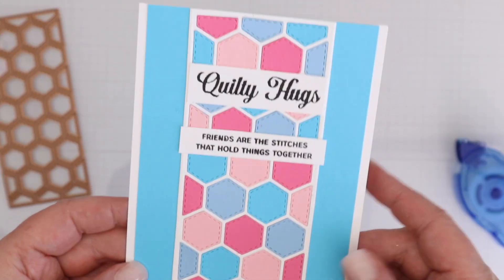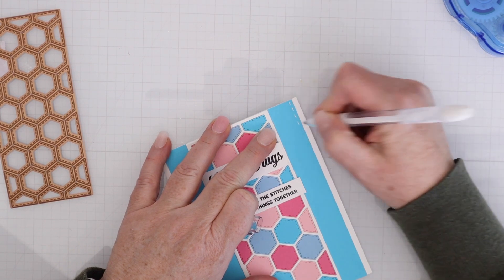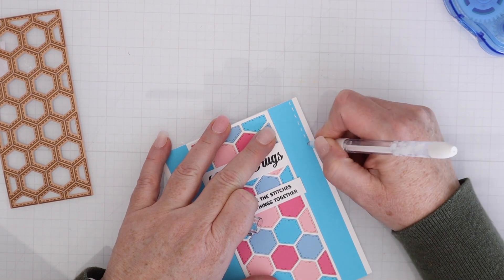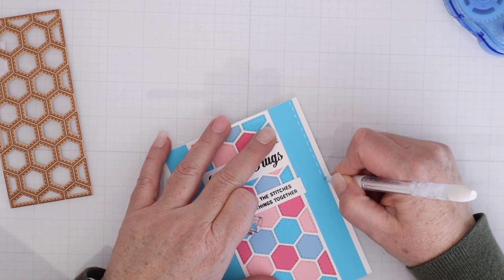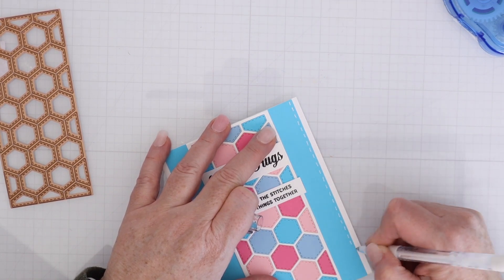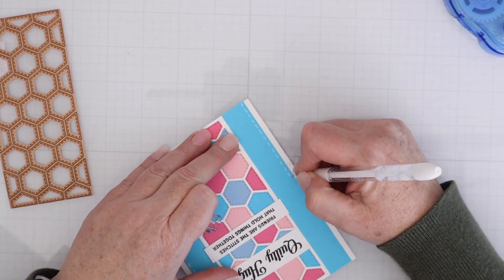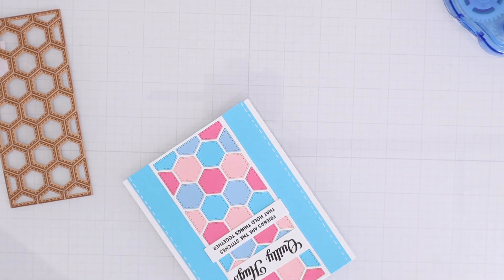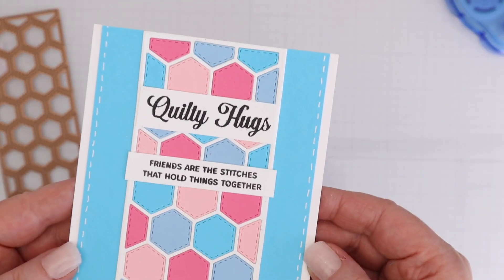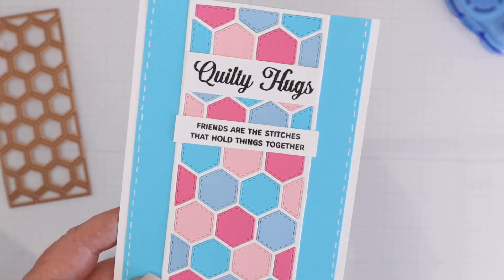I loved the way it looked, but felt it was missing something to finish the edge. So I grabbed my favorite white gel pen — the Pentel Milky Pop gel pen in white. This is an older pen but every time I pick it up it's ready to go, no priming needed. Creating faux stitches on the side was really easy and finished off the look of that card.